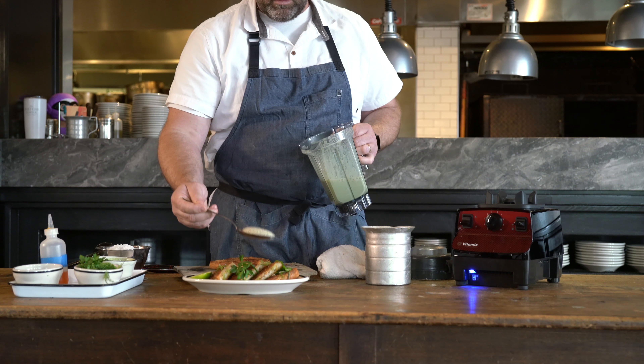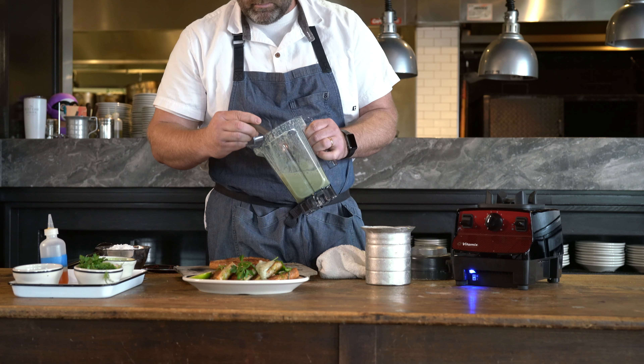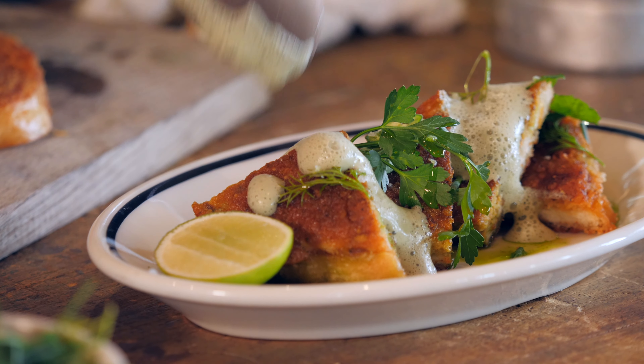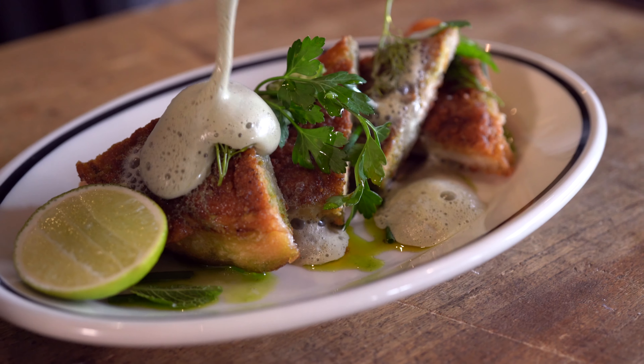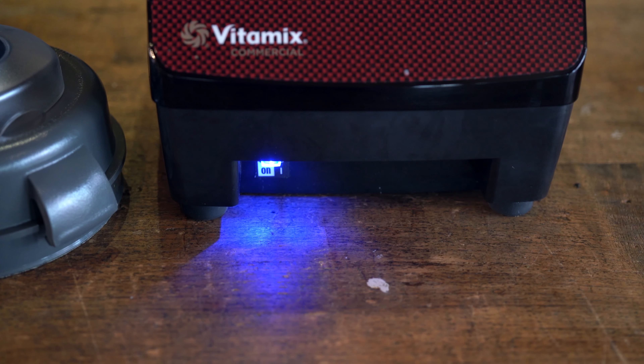From there, we like to garnish with whatever herbs you like. And then a little sea salt, some shaved serranos, and then you'll take your froth, once it's nice and settled, and dab it wherever you like. And here's our Texas shrimp toast, made with the Vitamix VP3.